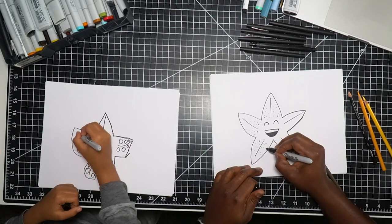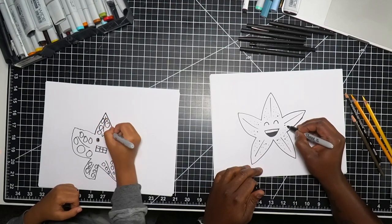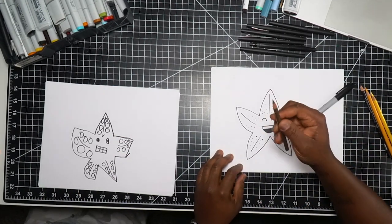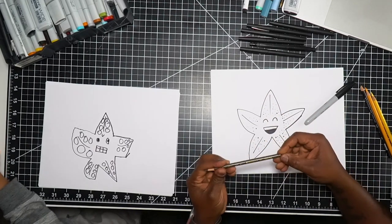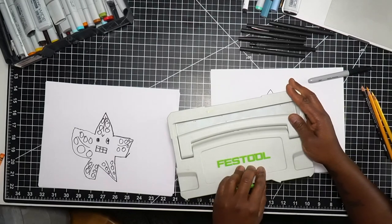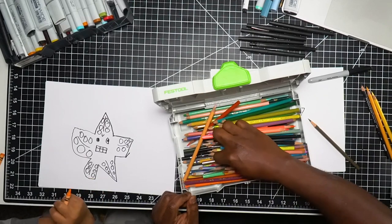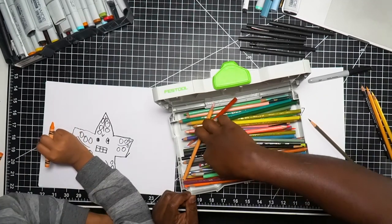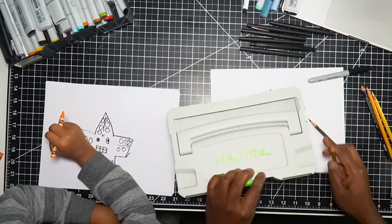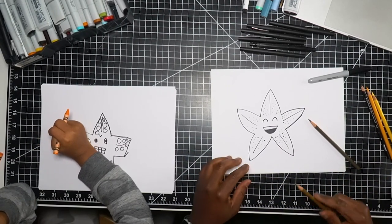If you guys don't have a sharpie marker, that's okay — you can always use whatever you have. The most important thing with drawing is just to try and practice and do lots of it. Now I'm going to take my brown pencil. I'm using a Prismacolor Premier pencil — this is actually a French gray, so let me pick a different color. Let's find a brown. This one is called light umber, but if you have a brown or whatever color you want to make your starfish, that is totally fine.